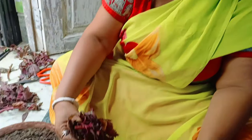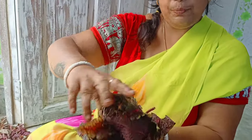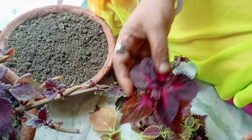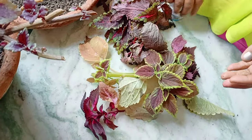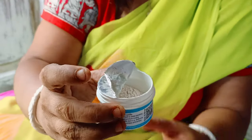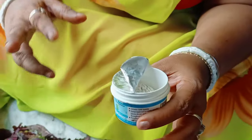I am going to give it to our product, and I want to give my product to our product. I can give it to the product, and I will give it to the product. I will give it to this product. This powder is made by the plant.